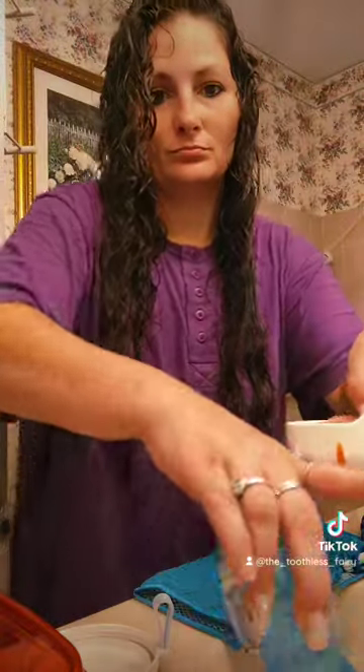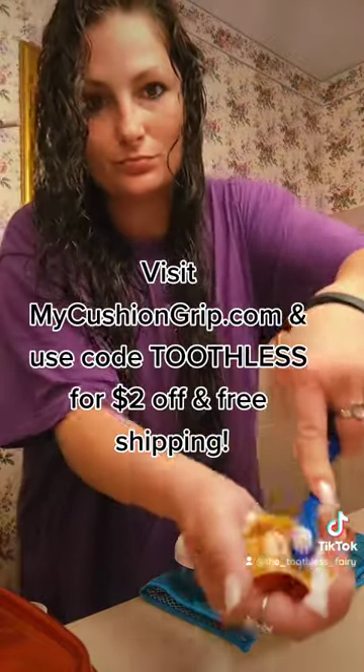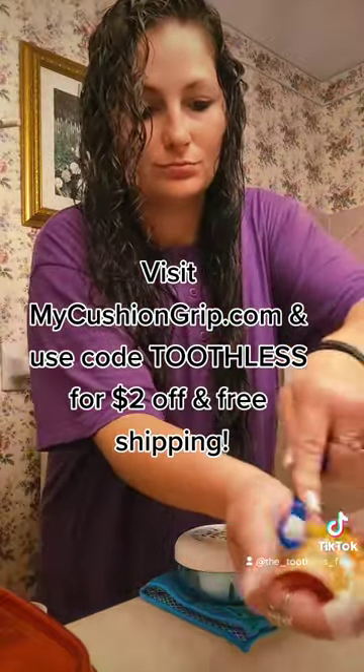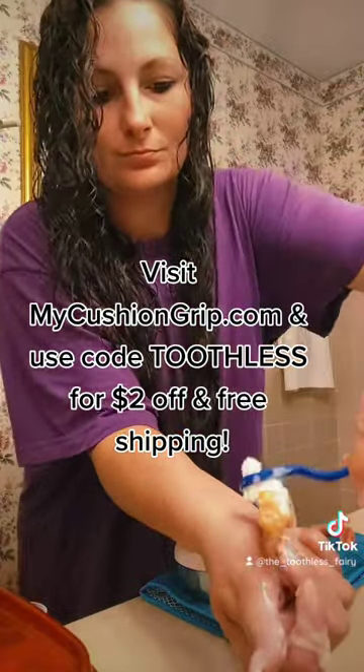Cleaned these gums with Dr. B's cleansing gel. They've soaked for three minutes, I'll pour it out, and commence to brushing them. People always ask me, how do you clean your dentures with cushion grip on them? Just like this. It's no different than you normally would. You just scrub, brush, soak, all that.